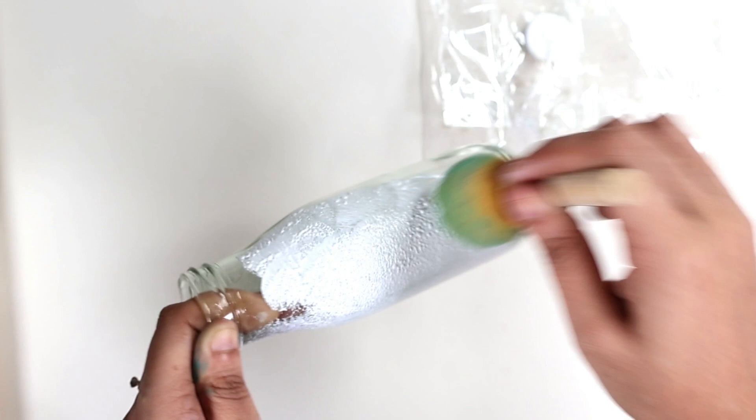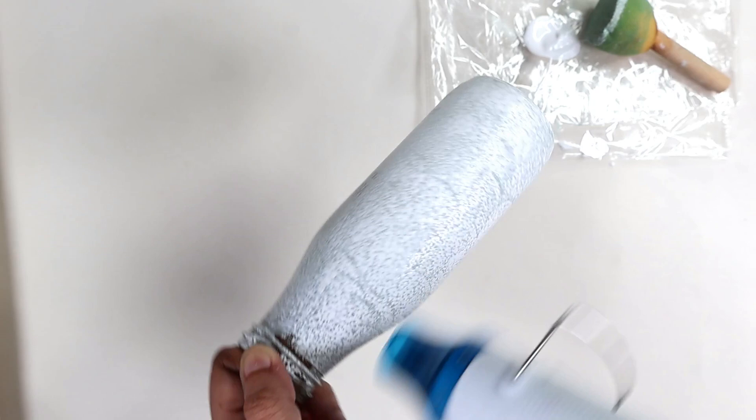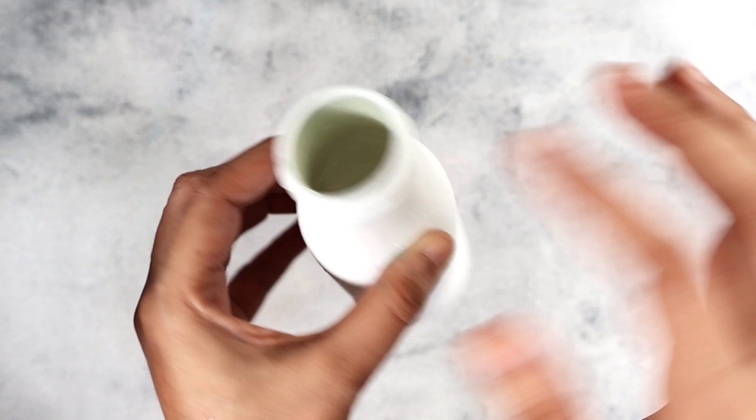I'm using a foam brush to apply the gesso. I don't prefer using a regular brush when applying gesso because it doesn't give me good coverage, especially on smooth surfaces like these. I'll dry it in between and then apply another coat. This is how it looks after applying two coats of gesso properly end to end.